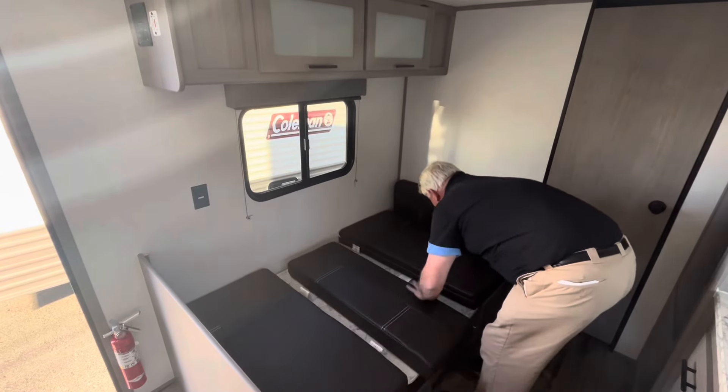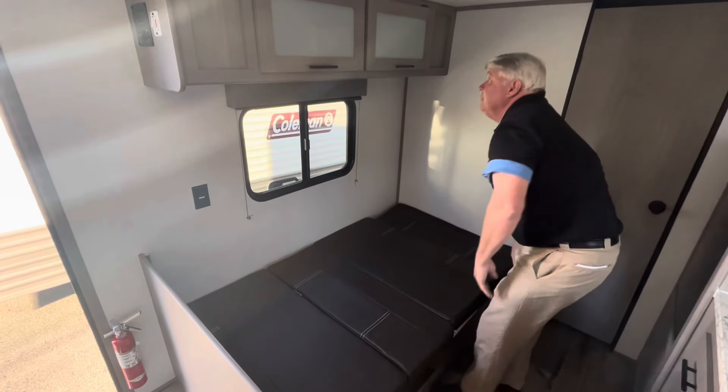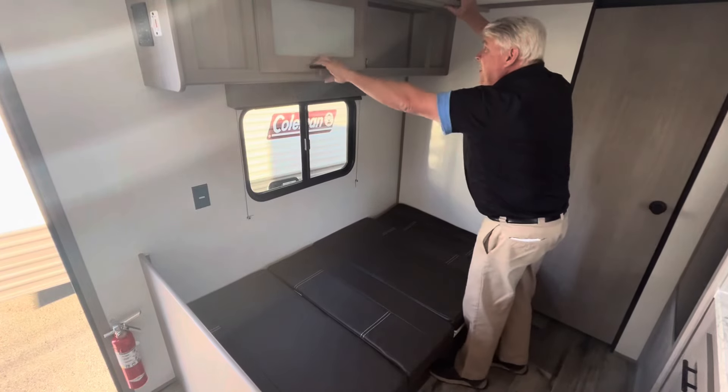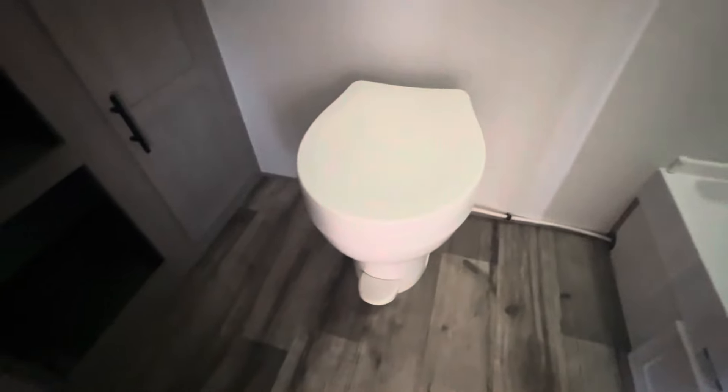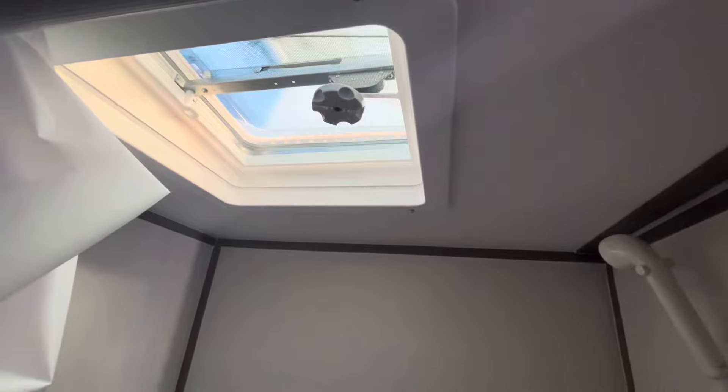And of course, your bed. Let's not forget there are also glass-accented cabinets right up here. Last but not least, we're going to go into that rear bath. There's your toilet right there. What really impresses me about this rear bath is all the storage back here — you've got almost an entire closet with two levels right there. Lots of storage space. And now let's look at this shower. There is a skylight right there in the shower. Very nice.